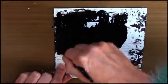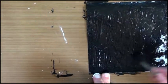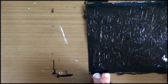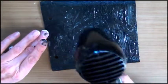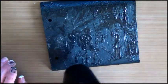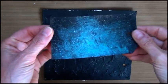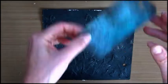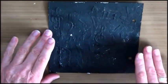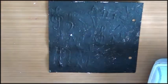I used my black gesso because I wanted to go for a night sky. I kind of wanted this effect — sort of a starry night sky. I can't remember exactly how I did this, so that should be fun. If I remember correctly, I used my mica powders.